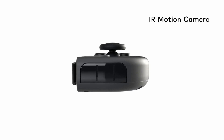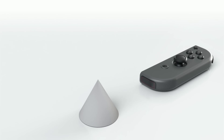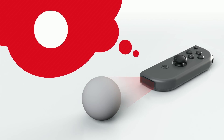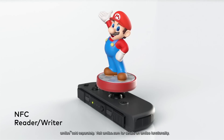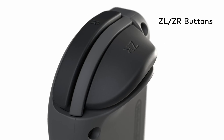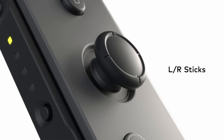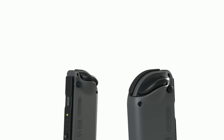The Right Joy-Con has an infrared motion camera. It's able to approximate the distance to an object and what shape it is. The Right Joy-Con also has NFC read and write functionality that supports Amiibo. The Left Joy-Con has a capture button that allows you to snap screenshots. The ZL and ZR buttons are comfortable to reach and easy to press, and there are clickable control sticks. SL and SR buttons are also included for use when the Joy-Con are held horizontally. The Joy-Con controllers fit a lot of features into one small package.